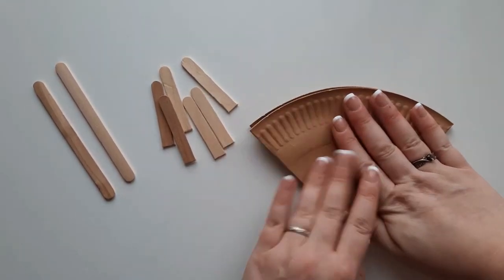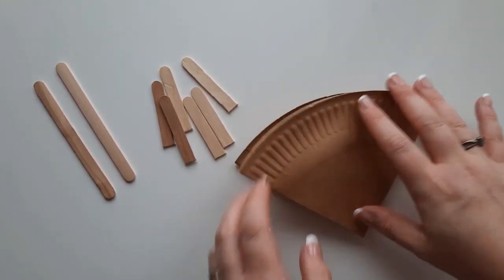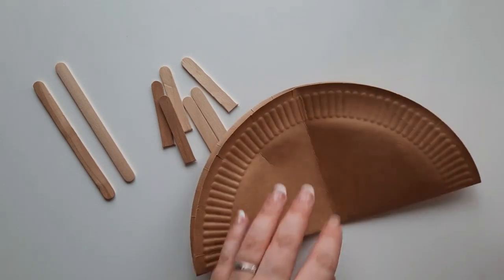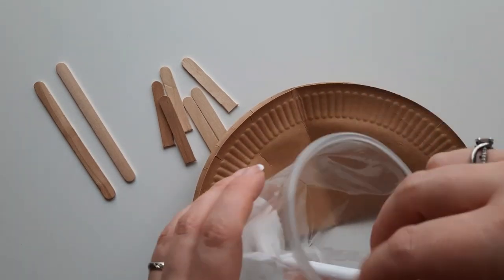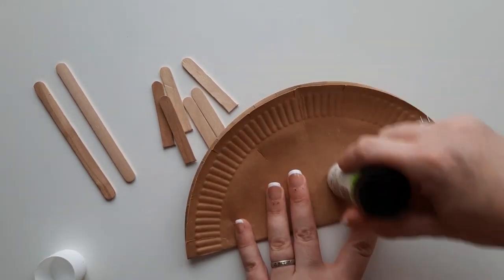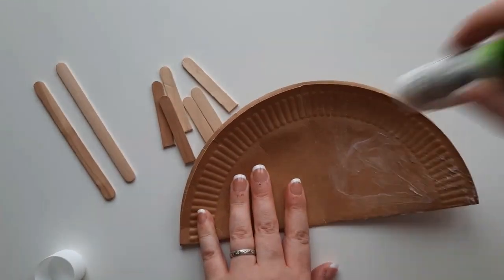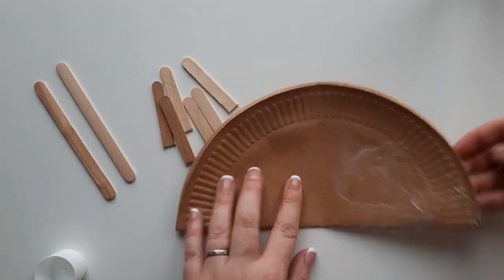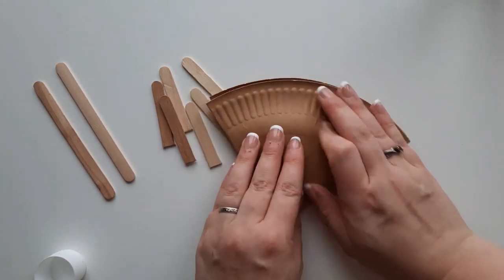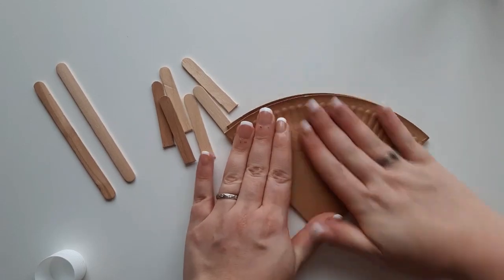Then unfold it again so you've just got your semi-circle, and add some glue to this side — not PVA glue because this will take ages to dry, but your print stick. Spread this all over the semi-circle; I would suggest putting on as much as you can to secure it into place. Then fold it back over and use your hand to firmly press down and glue the two sides together so that you have a quarter of a circle again.